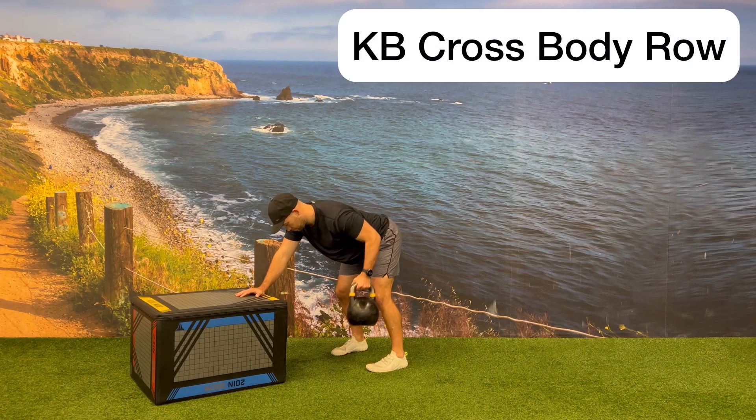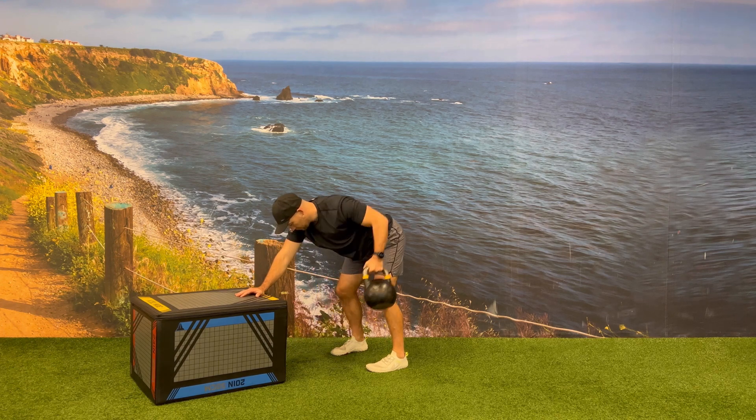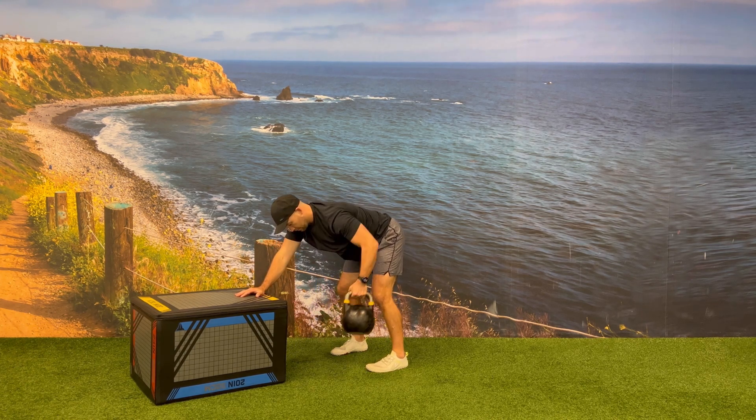Place one hand on top of a plyo box with a kettlebell on that same side of your body, next to your foot. Reach across your body with the opposite arm, grabbing the handle of the kettlebell, and pull the kettlebell up towards your hip as you drive your elbow up towards the sky.